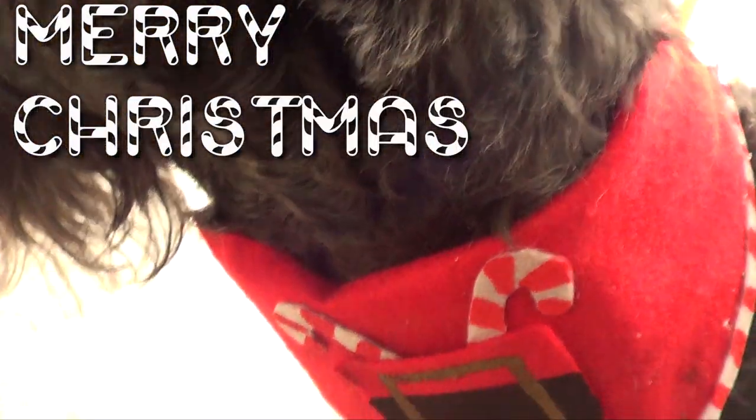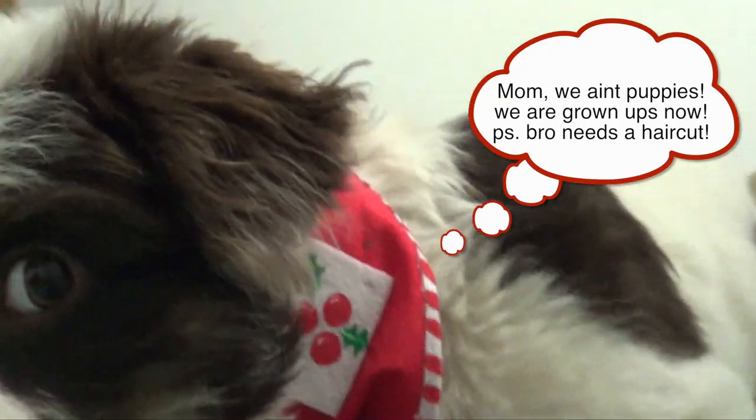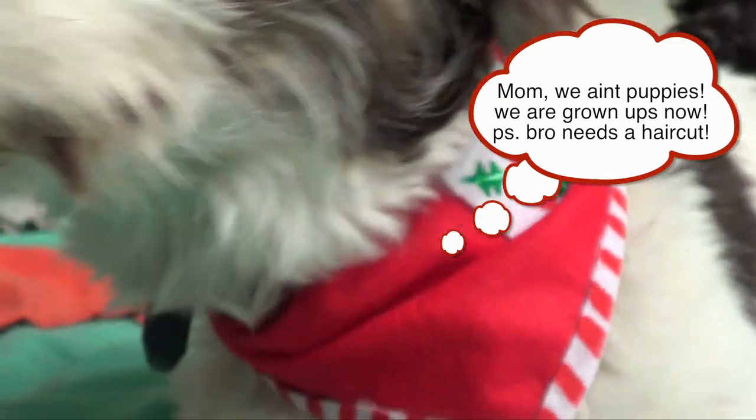Hey guys, it's Rene! Welcome to this DIY. Today we're going to be making two bandanas for puppies just in time for the holidays. Don't forget to give this video a thumbs up and let's get started.